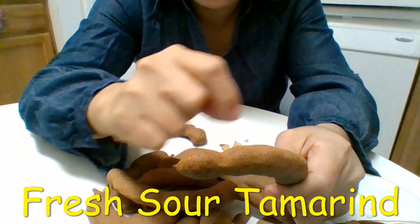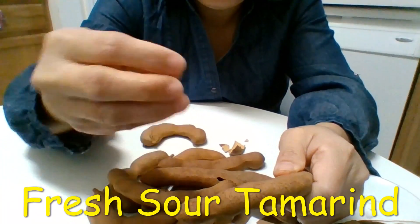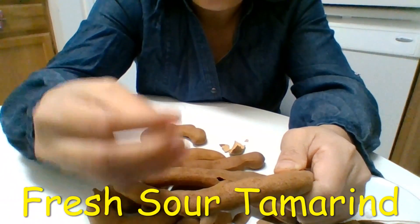Or you can make jello — just put a little tamarind juice in there, a couple drops. It makes your jelly softer.